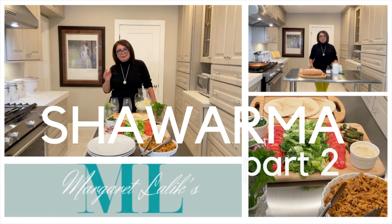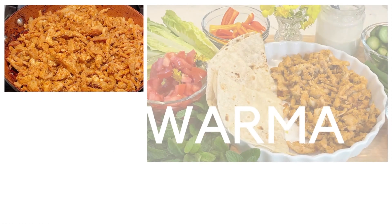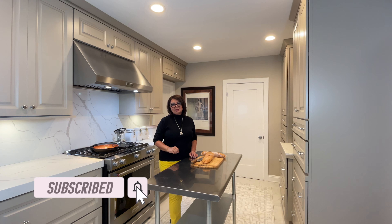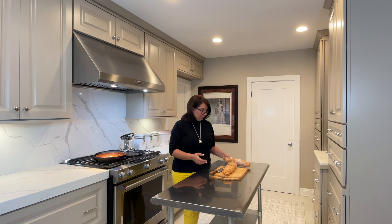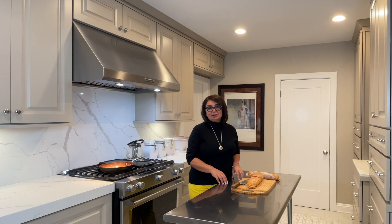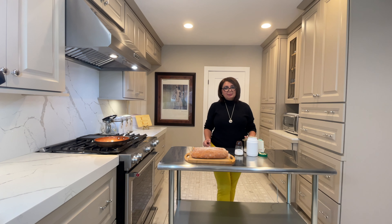Hello, welcome to part two of cooking shawarma. Thanks for joining me again. I hope you have seen part one where we prepped the meat. Today we are going to cook the shawarma. You'll see how easy it is once you have prepped everything. All you have to do is season it, put it in the freezer, take it out whenever you need it, add some condiments, and enjoy it.